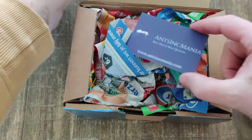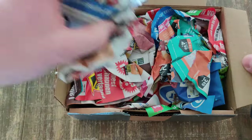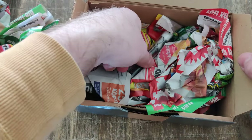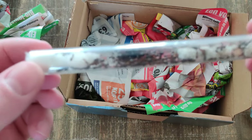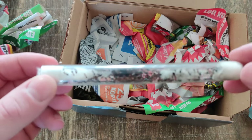I bought the colony from antsincmania.com. They are a company based in the Netherlands and they sell everything for ants, including some nice 3D printed nests. Go take a look — the link is in the description. There is also a nice community that communicates through a WhatsApp group where you can get lots of information and great deals.